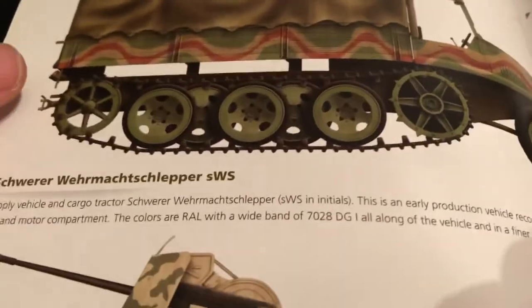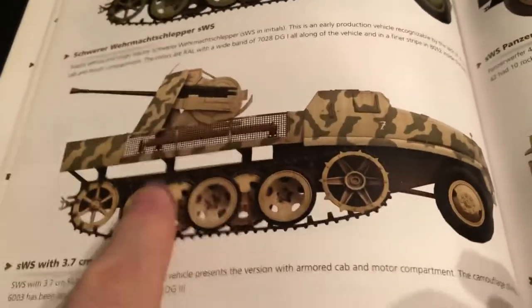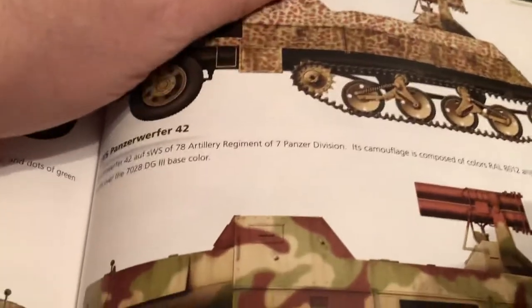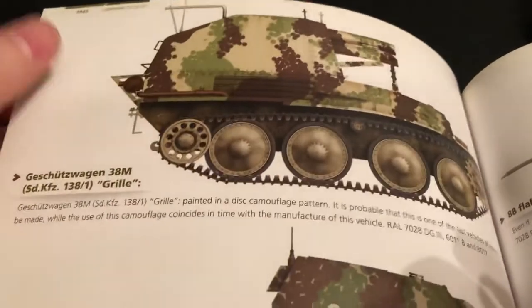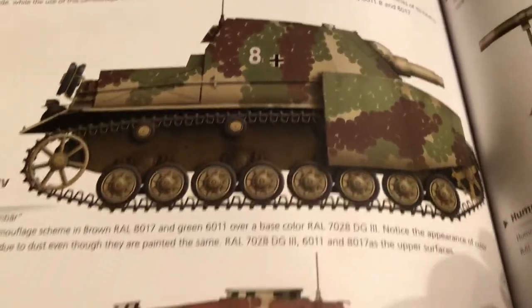Always like the tracked vehicles. I have something like that pre-made — Maultier or similar. I've done a lot of these models and shown them. There's the late Grille — the cricket — done over in that way. There's a Brummbär. So many cool ones.